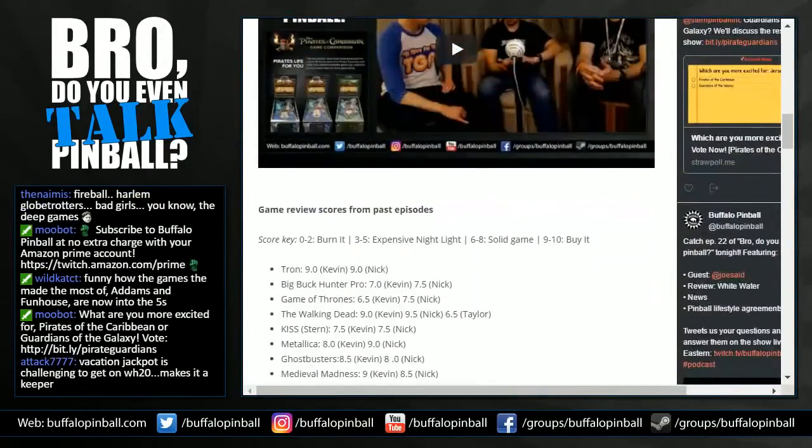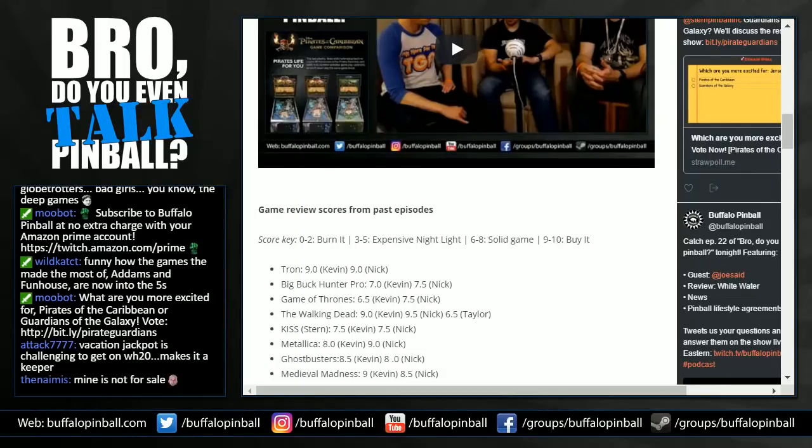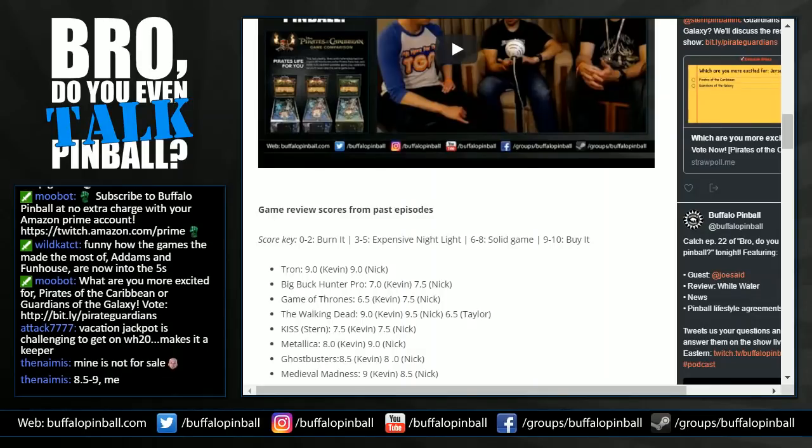On the rating scale: zero to two is 'burn it,' three to five is 'expensive nightlight,' six to eight is 'solid game,' nine to ten is 'buy it.' Kevin gives it an eight — Whitewater is at the top of 'solid game.' He doesn't think it's 'run out and buy it,' especially at the current price, but it's a great game — highly recommend it. The other host also gives it an eight — just falls short of 'buy it,' but a ton of respect for it. Always happy to see it in somebody's collection or out in the wild. That's your Buffalo Pinball review.